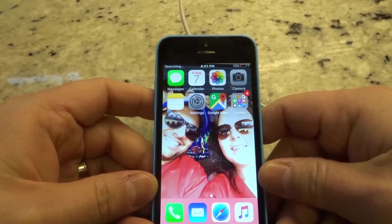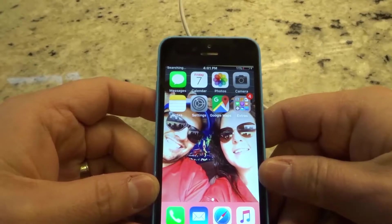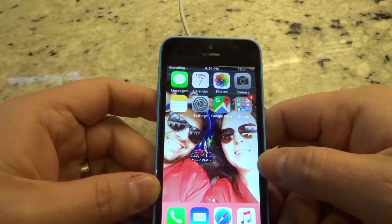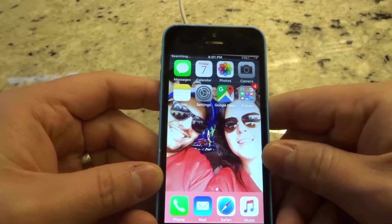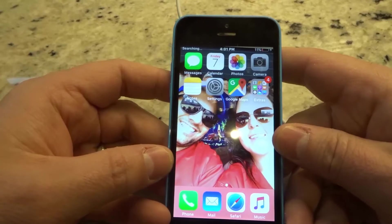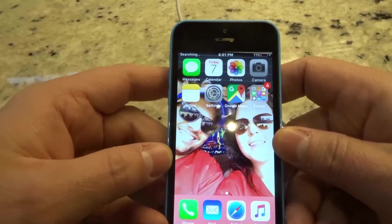Hey everybody! I'm here today to show you how to factory reset an iPhone. If you want to factory reset your iPhone, then all you got to do is follow these simple, easy steps and instructions. Let's get right into the video.